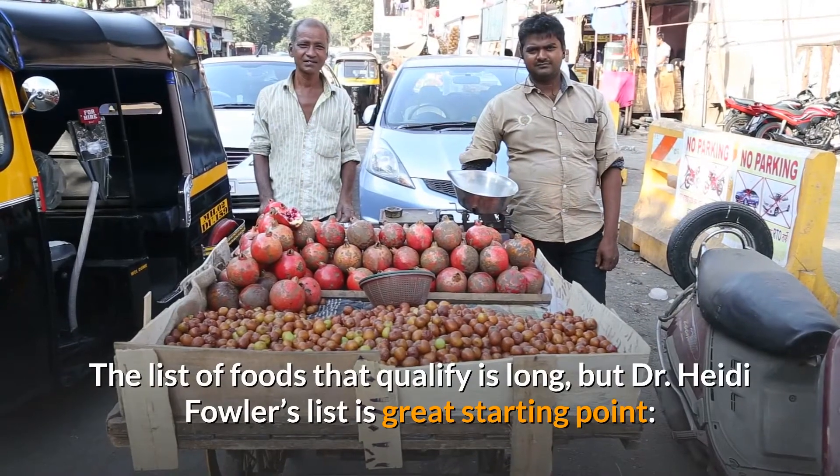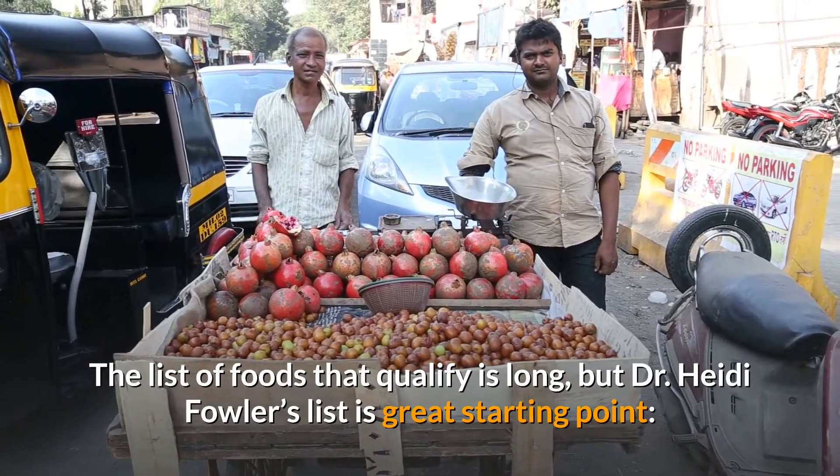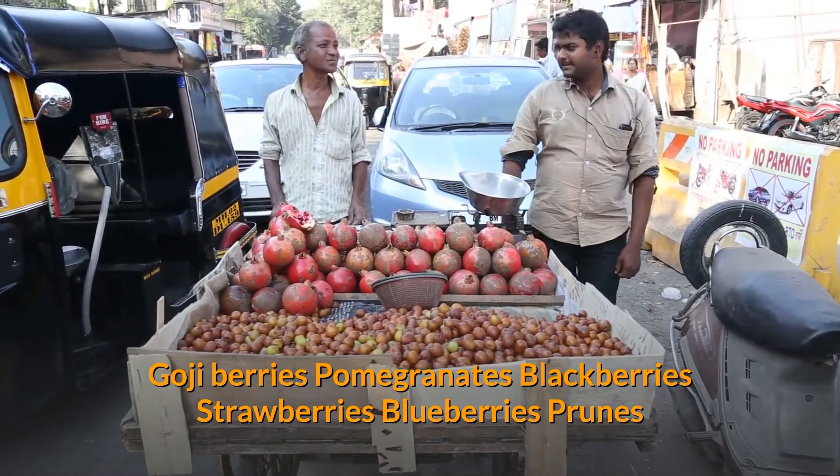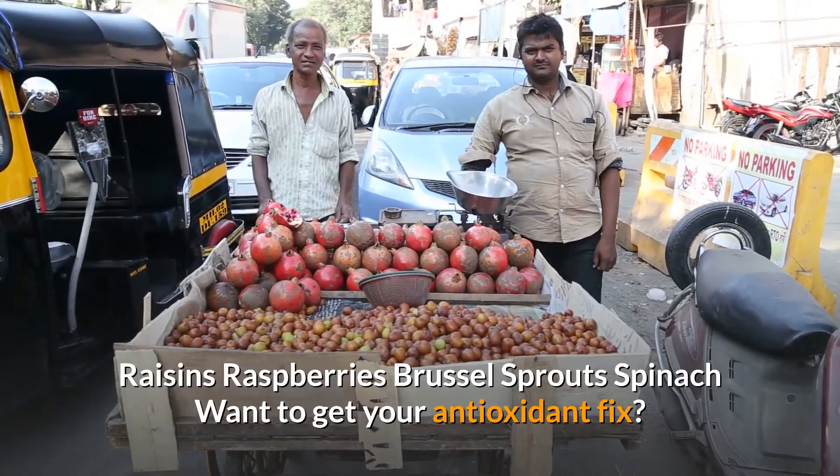The list of foods that qualify is long, but Dr. Heidi Fowler's list is a great starting point: goji berries, pomegranates, blackberries, strawberries, blueberries, prunes, raisins, raspberries, Brussels sprouts, spinach.